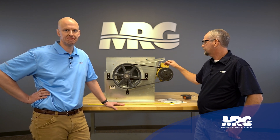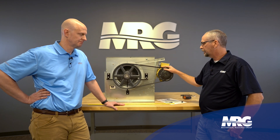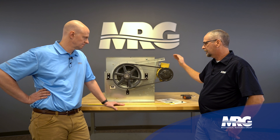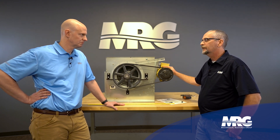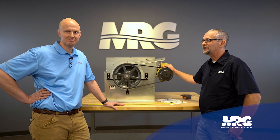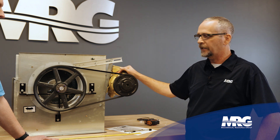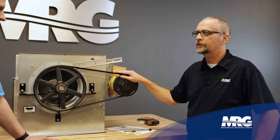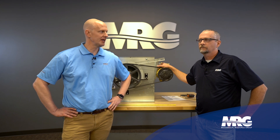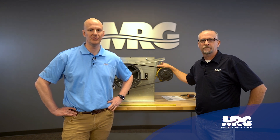Direct drives are nice — we're going to add a VFD to this unit, and having a VFD will tremendously extend belt life just from the soft start feature. But for commercial equipment, belt drives like this are what you're going to see a lot of. It's never as easy to work on in the field as it is here, so be safe — lockout, tag out. Don't get complacent when you've got your hands around moving parts. Thanks Brian, hit like and subscribe, and check us out next time on Mechanical Pros.